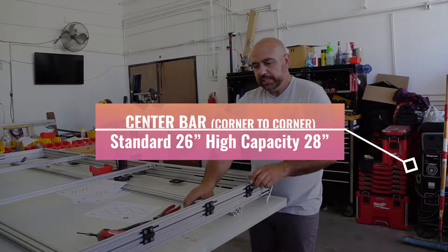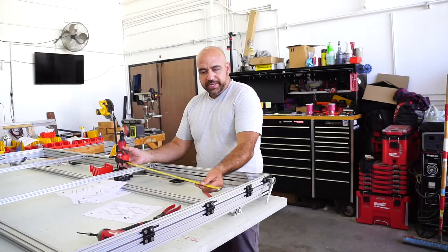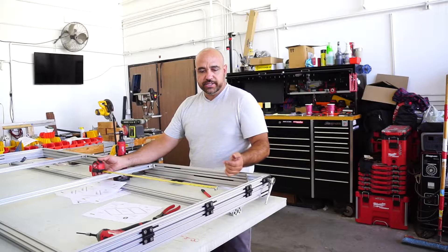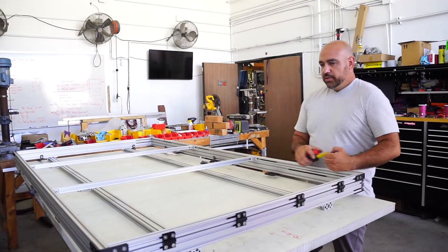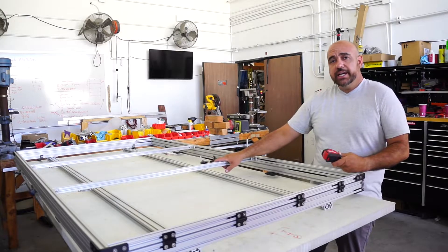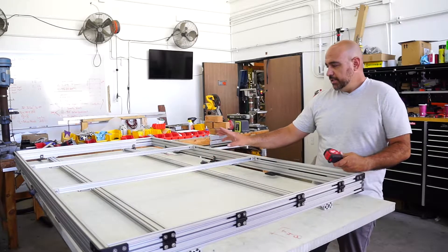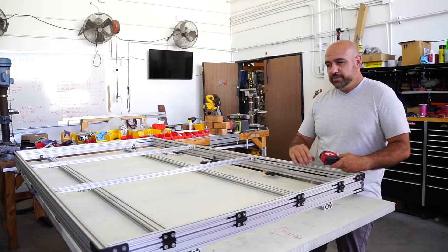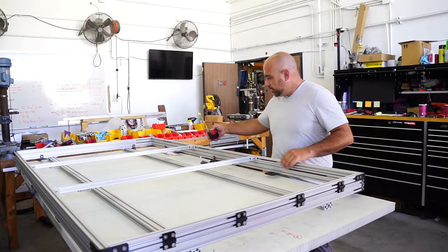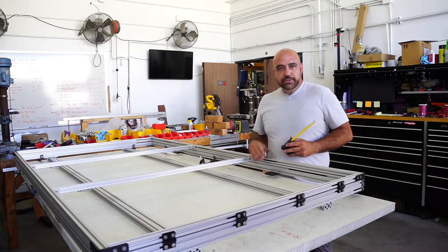If you're assembling a PMT or a large PMT, these are going to be at different distances. For your crossbar measurements, whether you're assembling a large PMT, high capacity, or standard capacity PMT, just refer back to the instructions — they are different: the belt positions and crossbars.